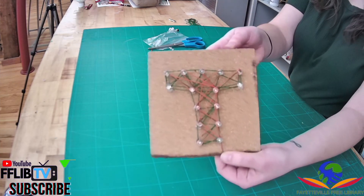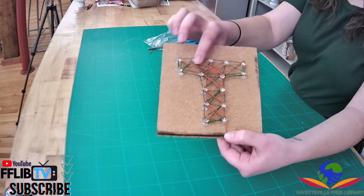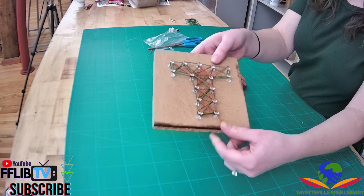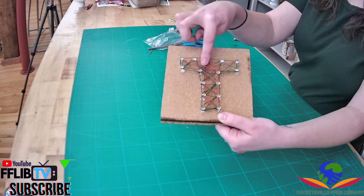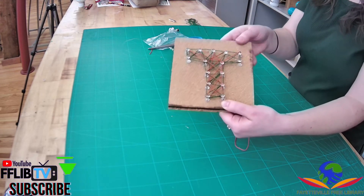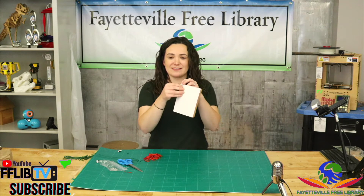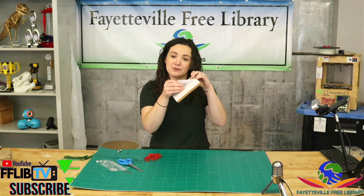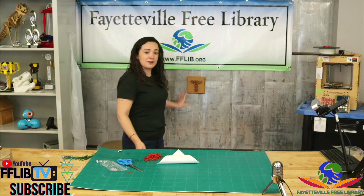I'm gonna choose to stop there so I can still see the red and the green together, but you can fill your shape or your letter in as much as you want with as much string. You can do one color as an outline and then one color filled in, or any kind of pattern you want to try. When you're finished with your string art, remember there is that adhesive part on the back — if you want to, you can peel that off and display your artwork somewhere.